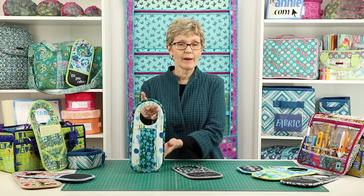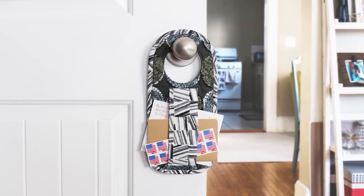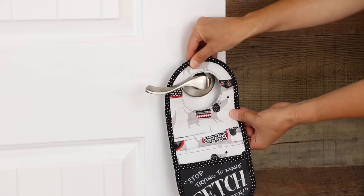A handy strap on the back holds letters, envelopes, newspapers, or other larger items. And an optional elastic loop helps to secure the organizer to the door handle.